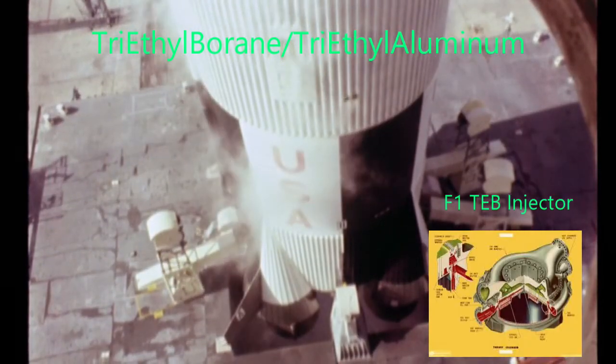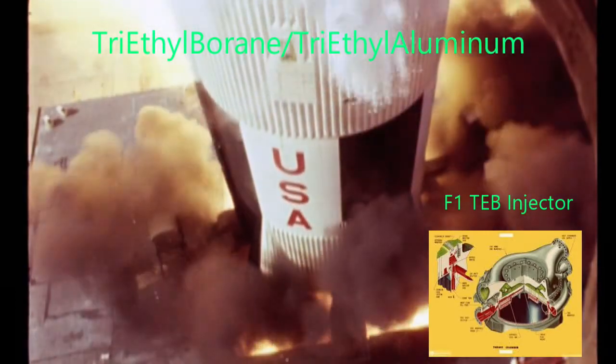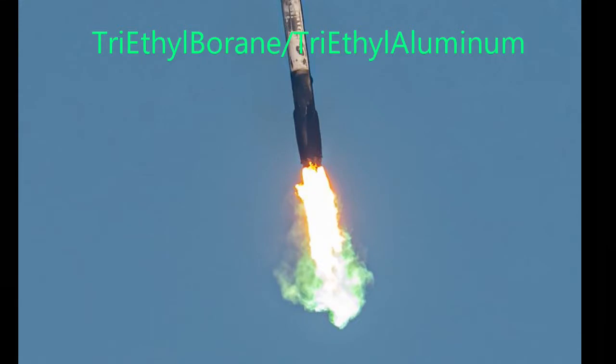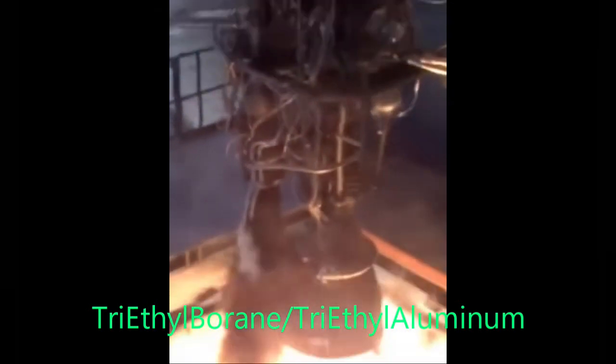The famous Saturn V used triethyl borane combined with about 15% triethyl aluminum — also very reactive — in its massive F-1 engines. The Merlin engine by SpaceX uses the same mixture that the Saturn V did in its F-1 engine. You will find that when a method works well in the space industry, it is often reused over and over again.